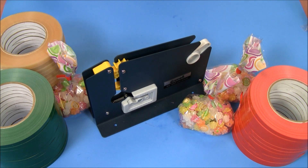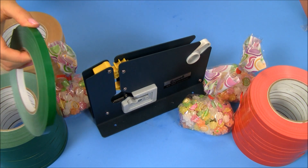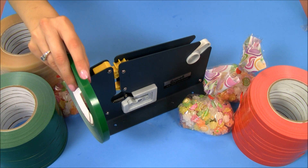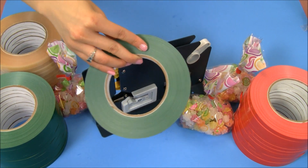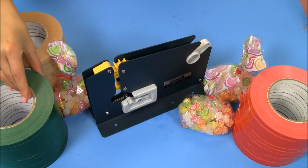As you can tell, there are three different colors. Each roll measures three-eighths of an inch wide. Twelve rolls come per package, and each roll will give you about 180 yards.